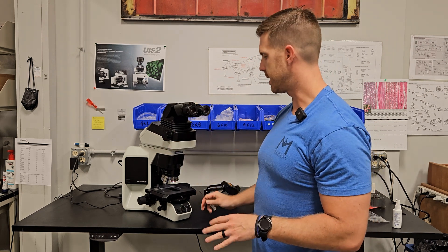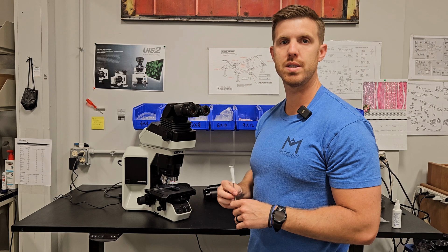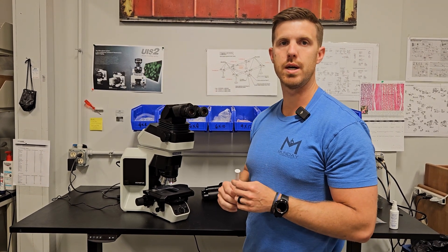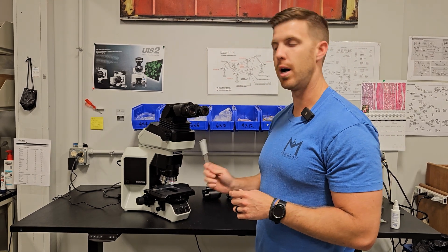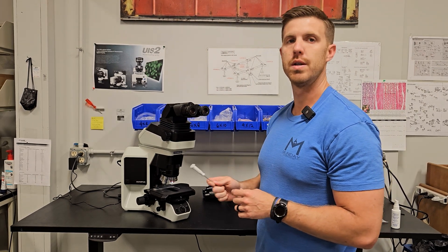So that's how you put together your Olympus BX46. If you've got any questions you can reach out to us at mondaymicroscope.com, or microscopemarketplace.com if you're looking to purchase one of these. Thanks.